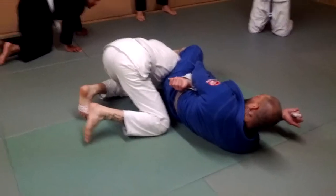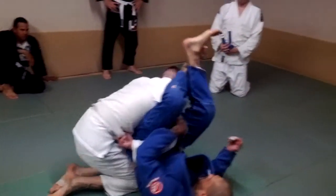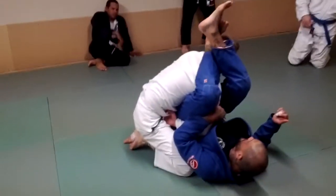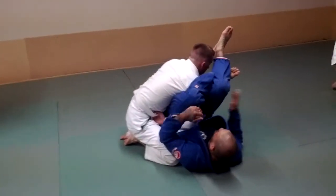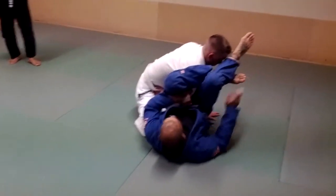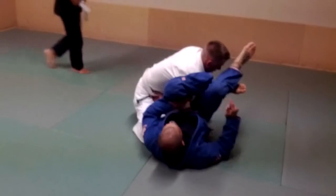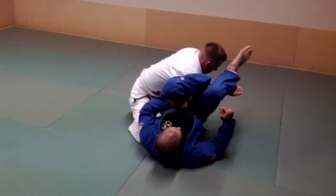Now, sometimes what will happen is he'll be really super strong and he'll posture all the way up. He'll posture up and I'll be in like this position. From here, if he postures, there's no use scissoring my legs anymore, so I'm going to go to the figure four here. See this? A figure four locking — that's going to secure this grip a little bit more.